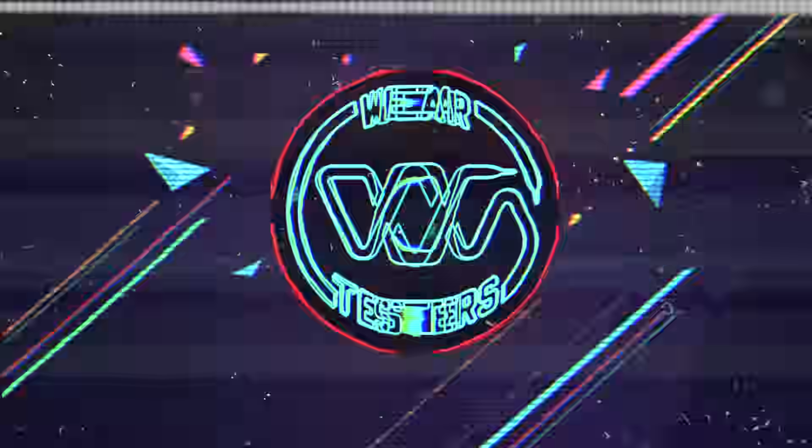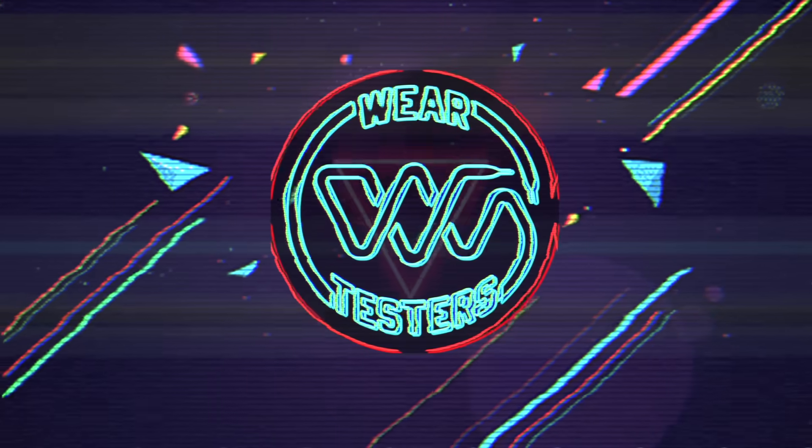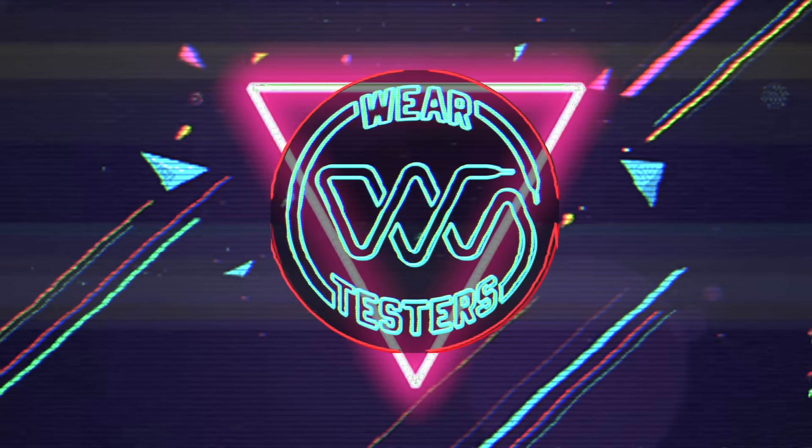These bad boys are back for the first time in what feels like forever, and they are back in a way that I've never seen them before — dare I say, better than the original. Hey, what's good guys? My name's Chris. Welcome back to the official WearTesters.com YouTube channel.